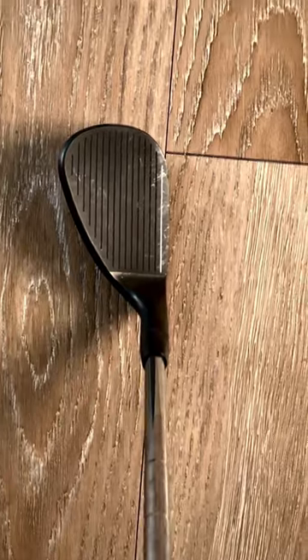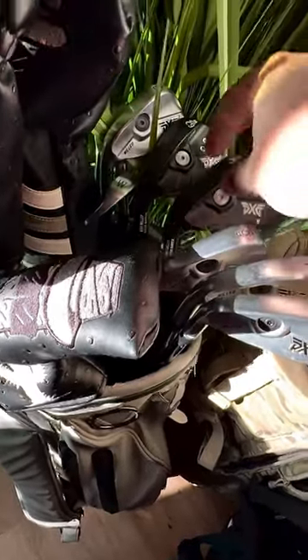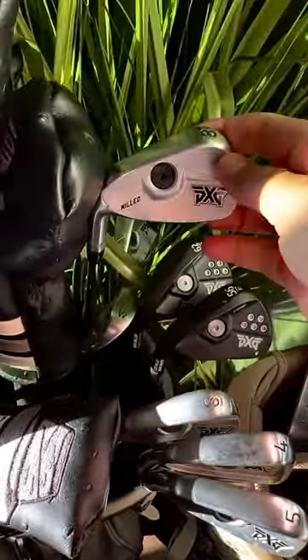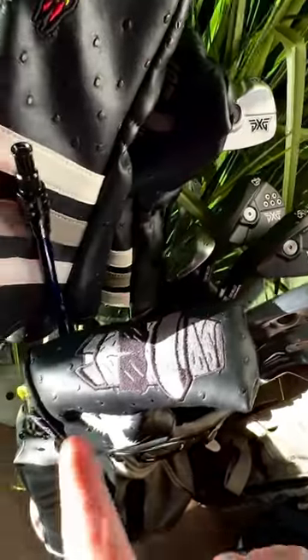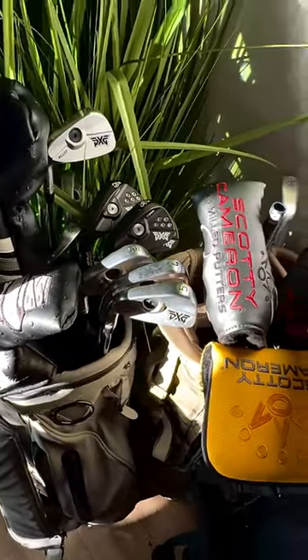Gorgeous looking — anyway, PXG wedges, throwing these back in the bag. Not to mention the ST irons, absolutely phenomenal. Snoritzer head covers — don't worry about that, Snoritzer.com. Anyway, happy Friday, I love you!